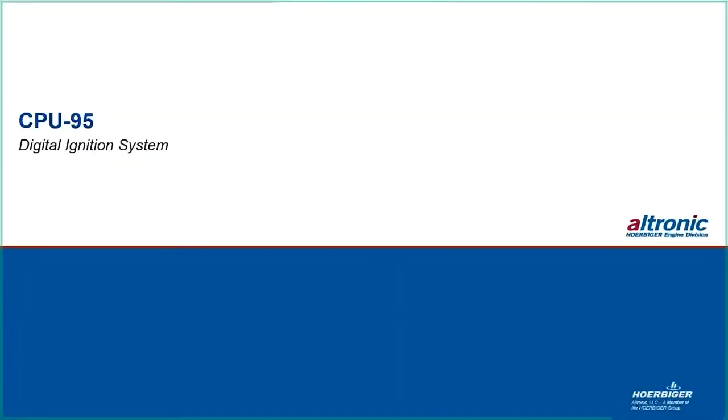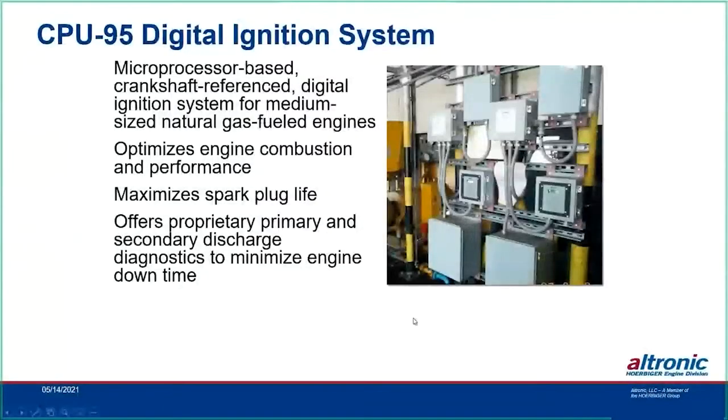The CPU-95 is a microprocessor-based, crankshaft reference digital ignition system for medium-sized engines. It optimizes engine combustion and performance with various spark energy settings. The CPU-2000 has a four-strike feature — it strikes four times if you choose that — maximizing spark plug life. You start out with lower spark energy, which erodes the spark plug less, and then you can bump that up through the cycle of the spark plug — giving it more strikes or more energy to continue firing across the larger gap as the plug wears.